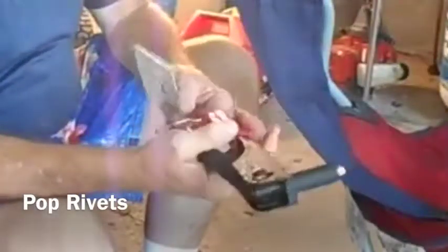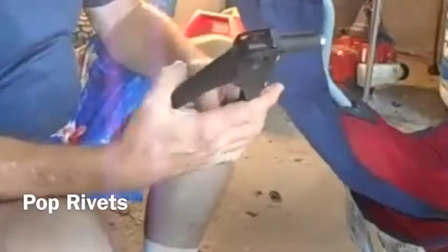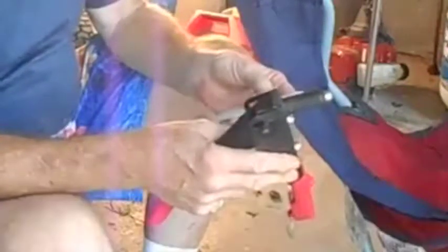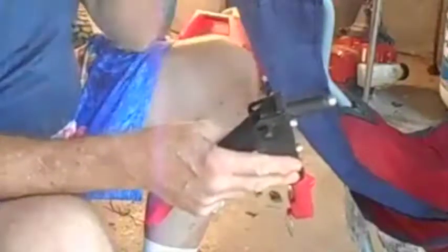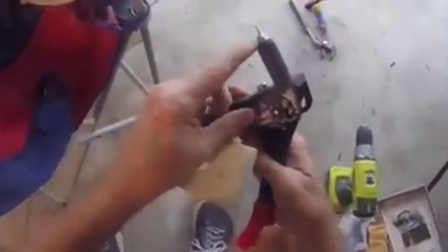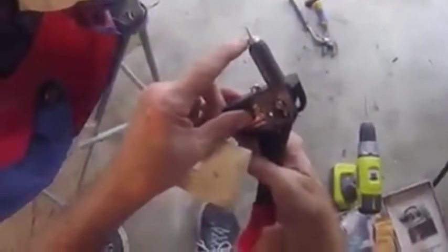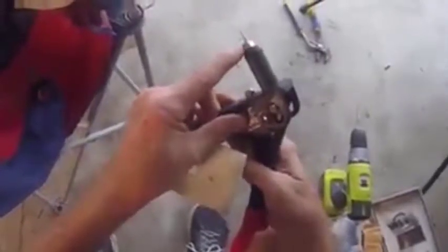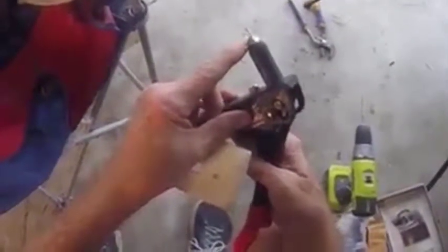The pop rivet. This is a way of attaching things to the thin walls and the SIP panels that your RVs are constructed with. When you drill a hole in the wall that diameter, you don't want to go very deep. So you set a depth gauge on your drill, or you can wrap tape around your drill to know that you're not going any deeper than you need to for the rivet.